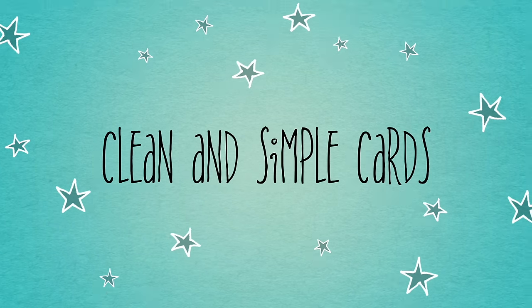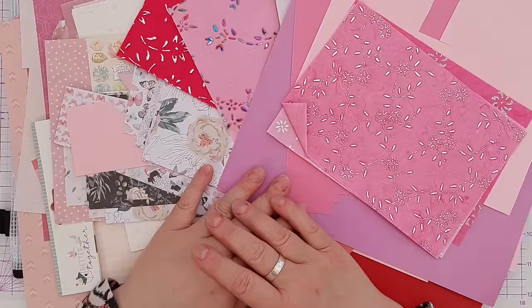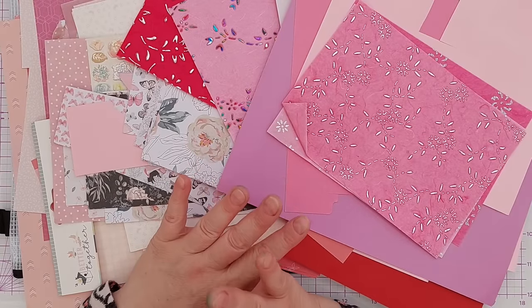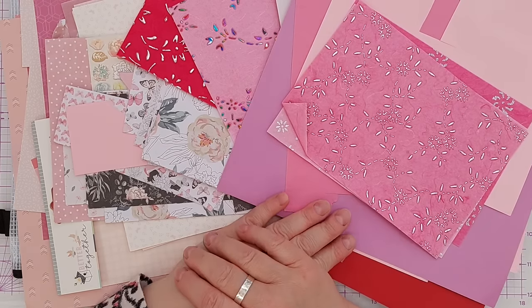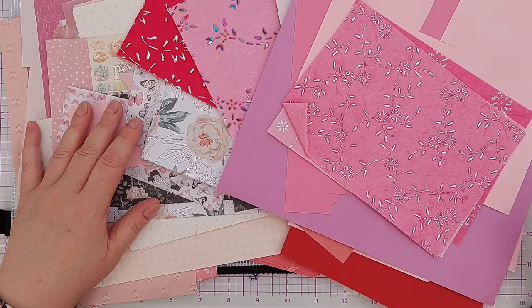Hello Crafty Friends, welcome to today's video, the second in our No Regrets Don't Regret It Use It series. In the first episode we looked at using washi tape — ways to get the most out of the washi tape that we've bought — and today we're going to look at patterned paper scraps.